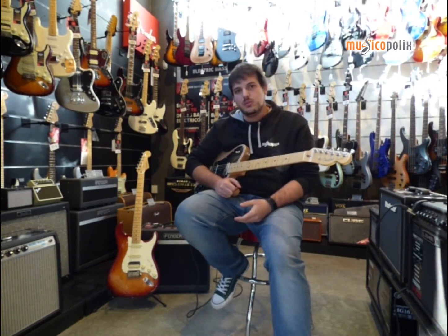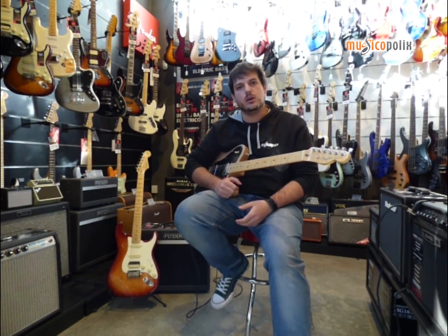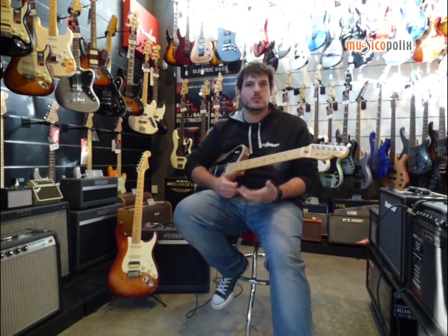As far as the sound, we have the typical sound of Fender but it has a little bit more of a humbucker character, to be able to get more sustain and more punch.